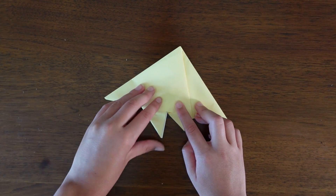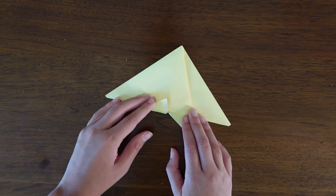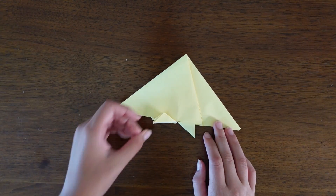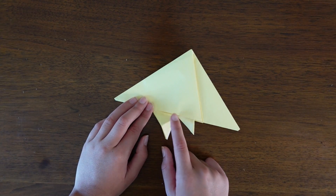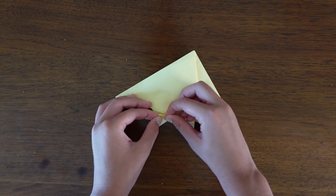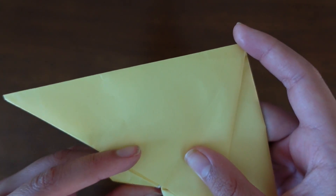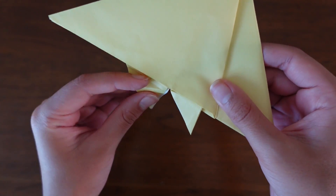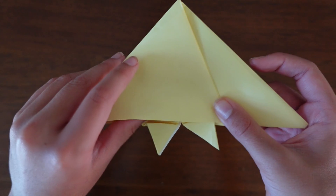Now do the same thing on the other side. Fold the flap up as far as it will go and then fold the edge to the bottom. On the crease you just made, fold it to the line just above it. Pinch the crease you just made and using the crease just above it, fold it upwards to match the other flap. Now put it in the model.